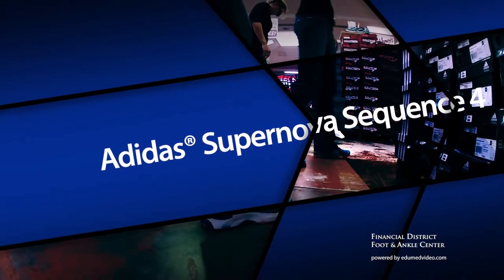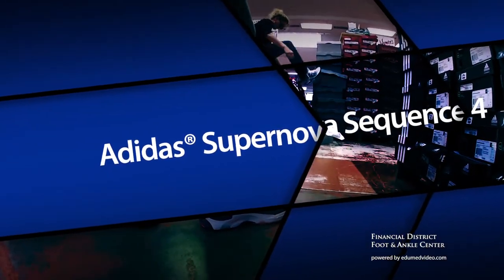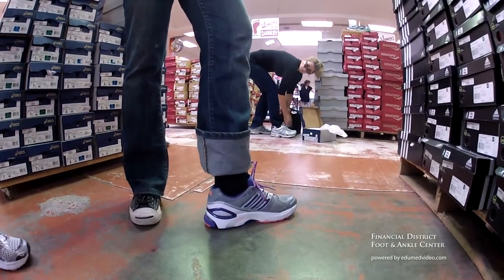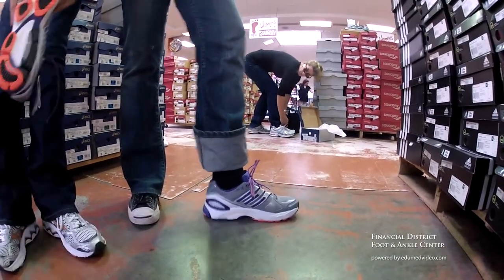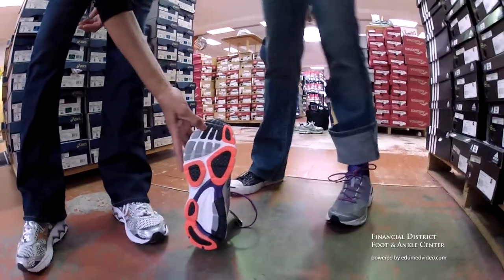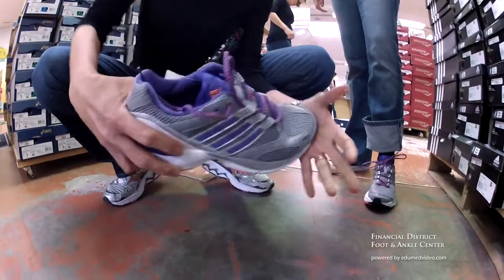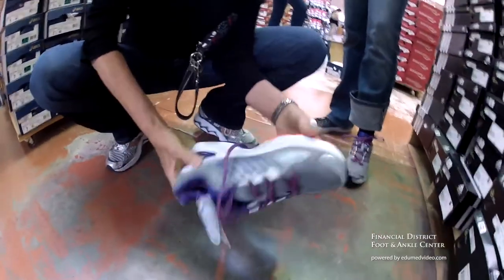It's good because it doesn't hourglass much. It's got nice firm EVA. Looking at the bottom, here's the outsole — nice, non-collapsible heel counter. It doesn't really flex in the forefoot.